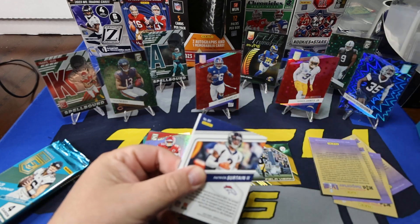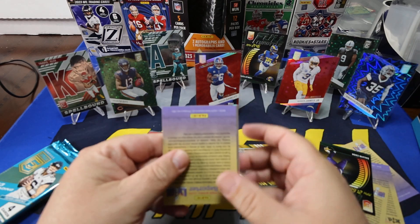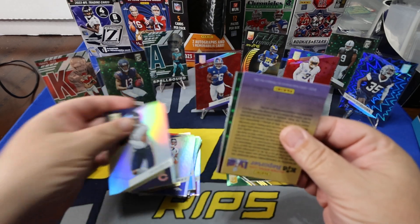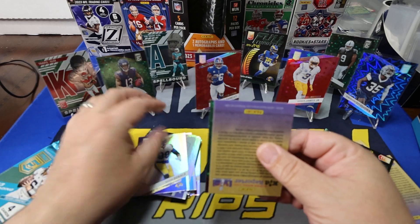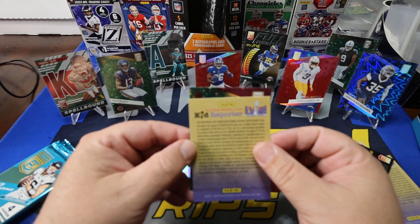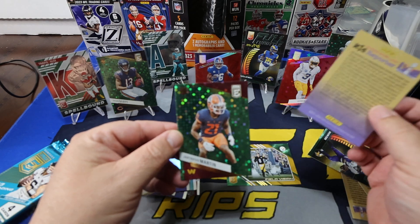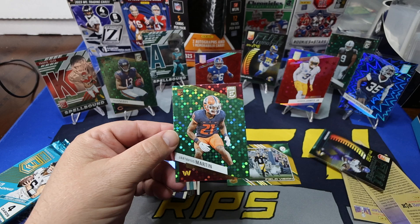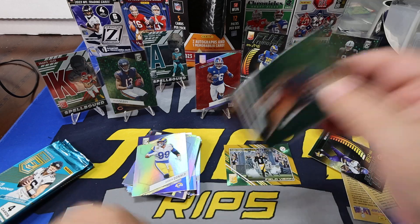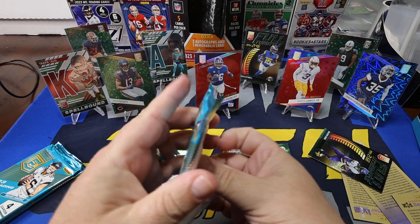Next pack — these go really quick, right? There's only four cards per pack, so it goes fairly quickly. Pat Surtain again, Justin Fields again, Aaron Donald again — just flip-flopping now. And on the Spin Cycle, we got the green Discos again. That is Jatarius Martin on the green Discos. Keep saying 'dots' but I mean the Discos.